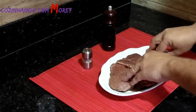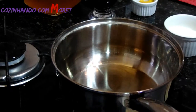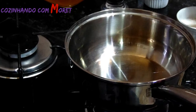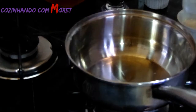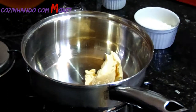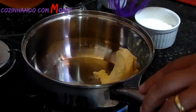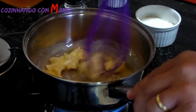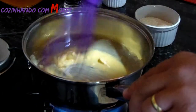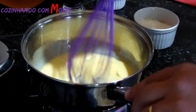Agora nós vamos para a segunda parte, que é o preparo do nosso molho madeira. Começando o preparo, utilizando uma panela convencional, vamos ligar o nosso fogo em fogo baixo. Primeiramente, vamos colocar as nossas duas colheres de manteiga. Vamos aumentar o fogo porque a nossa panela está fria, deixar em fogo alto e derreter essa manteiga. Usando um fuê, porque nós vamos mexer com farinha e depois líquidos para não deixar empelotar o nosso molho.